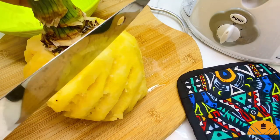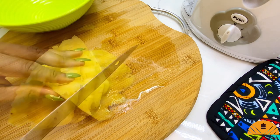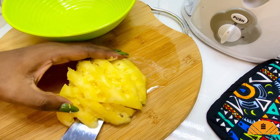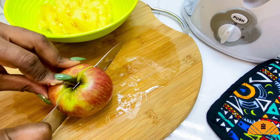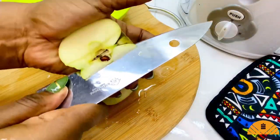I'm using half a pineapple for this recipe. You want to ensure that your pineapple is really ripe and sweet, just to add in that deliciousness. I'm going to slice up everything and add it in a bowl. Next, I'm going to use one apple — after washing it, I just like to cut it down the middle.